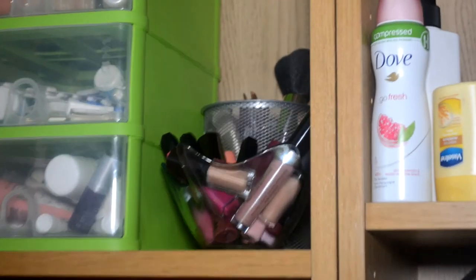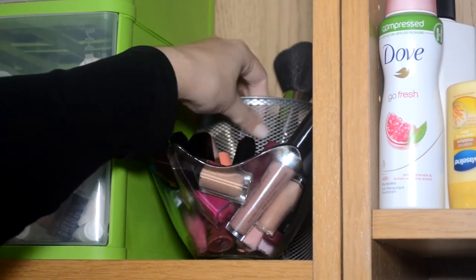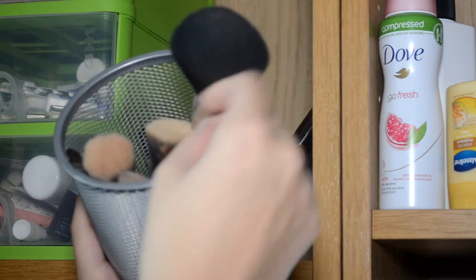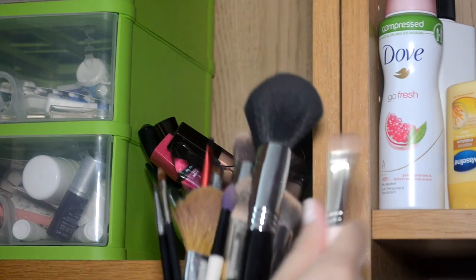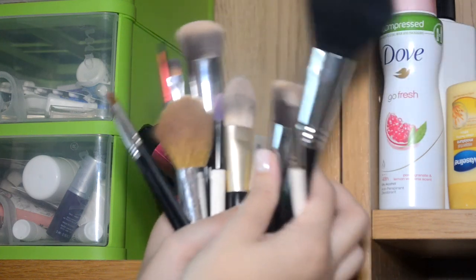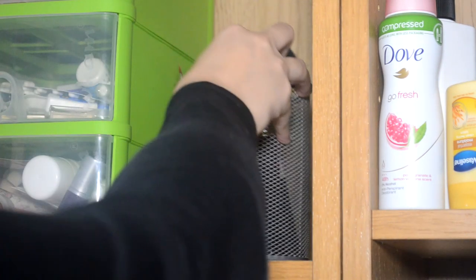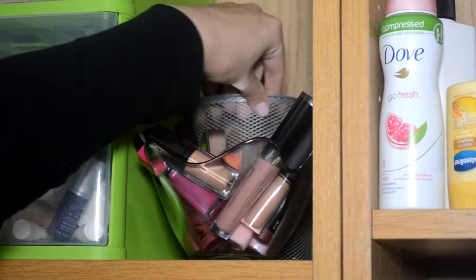I'm going to zoom in even further. Back here I have a load of brushes — these are the brushes I use the least. I've got some Sigma, just a few eyeshadow brushes, kind of a random selection. They're the ones I reach for the least, so they just go back there. They're there if I want them, but I don't use them very often.